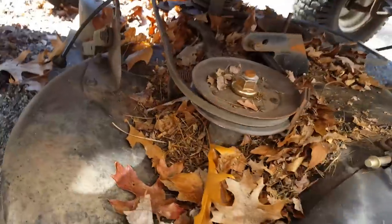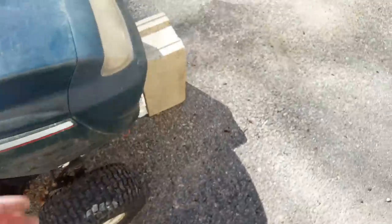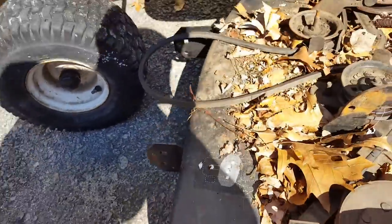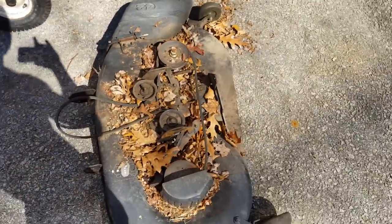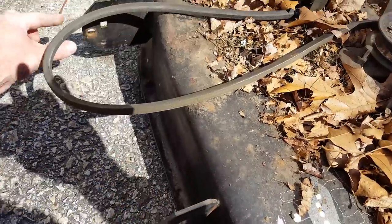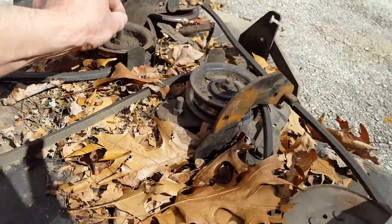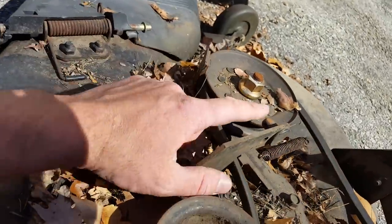There it goes — probably shouldn't let it drop like that, but oh well. So: one in the front right here, one right here is a spring that attaches on top that you have to take the cotter pin off — a small one, make sure you don't lose it — going right here, and one right there.